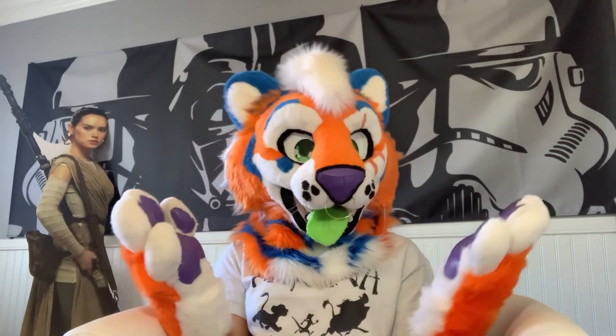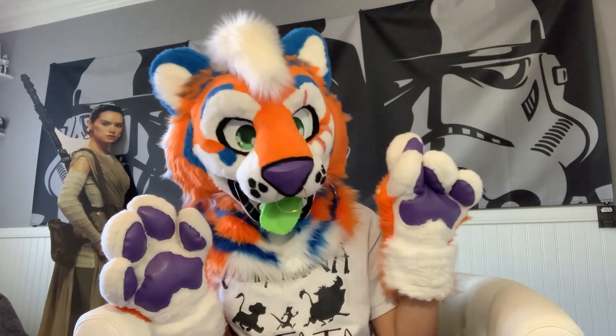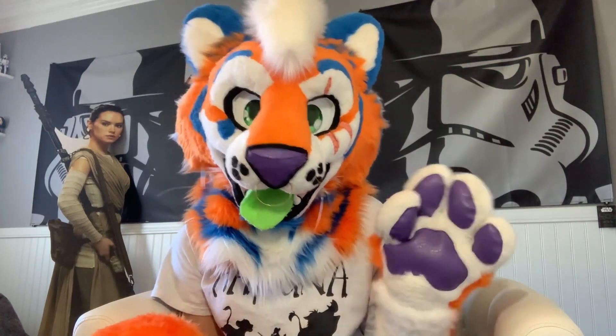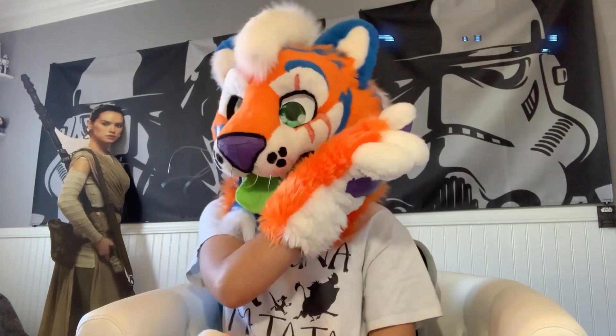In conclusion, being a handler is not an easy task, but it is also an amazing opportunity and you will have a lot of fun. Please make sure you bring lots of water, know the signs of heat stroke, and make sure you know your fursuiter's body language.